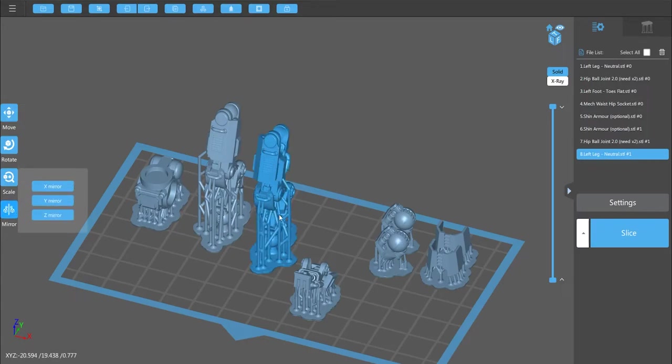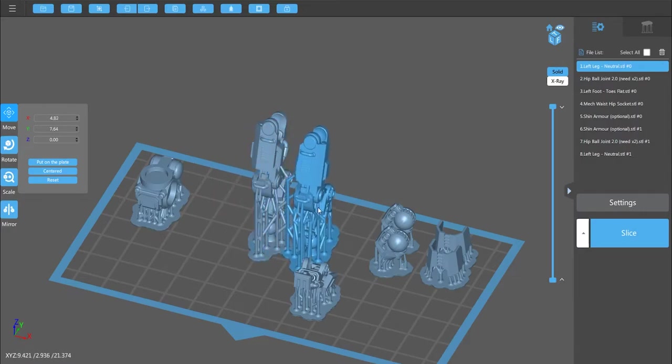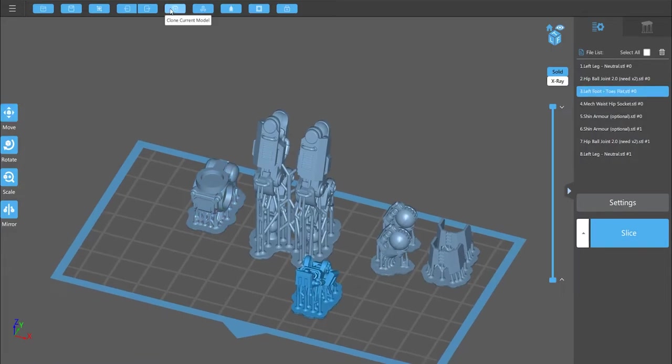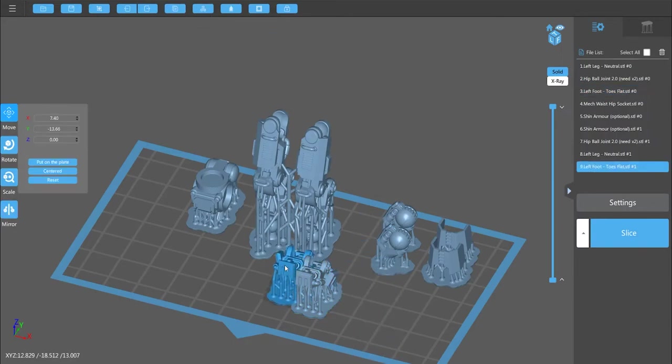Over here is mirror X, and that now gives you the mech's right leg. I'm going to overlap the two legs with their supports, which makes it a little bit stronger. So you have one hip piece, a right and a left leg, two hip joints, two bits of armour, and then the foot — again we're going to clone and mirror in the X axis, and now you have your left and right feet.